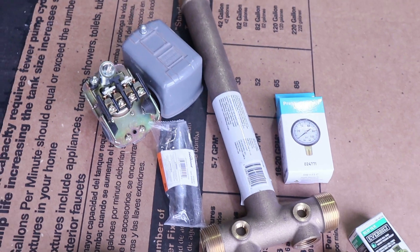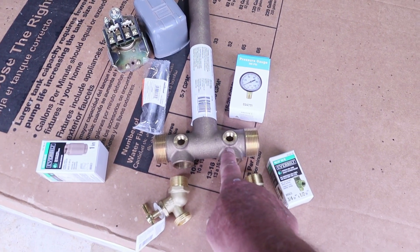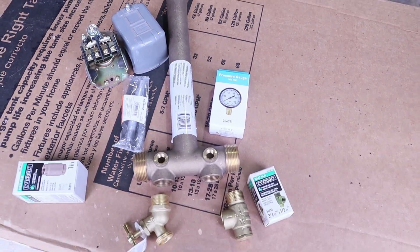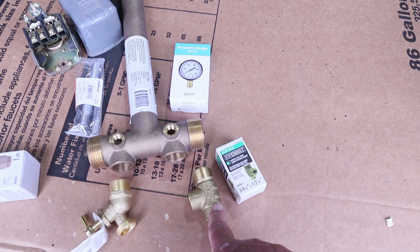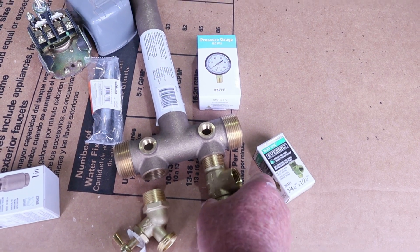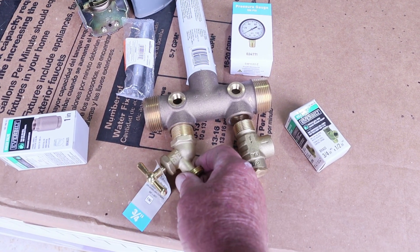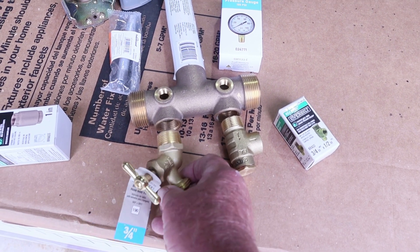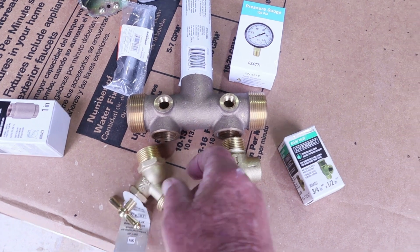Now let's go over some of the main parts we're going to be using. In the middle you've got your tank T — I picked this one up at Home Depot; you can get them at Lowe's too. It was around $75. Then you're going to need a relief valve, which goes right here. You'll also need a drain valve — a three-quarter inch brass hand bib valve — so if you ever need to drain the tank you can open this up.